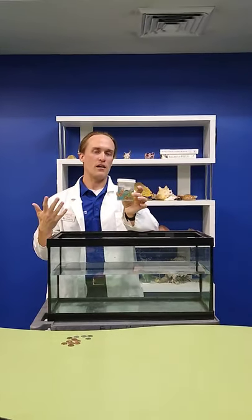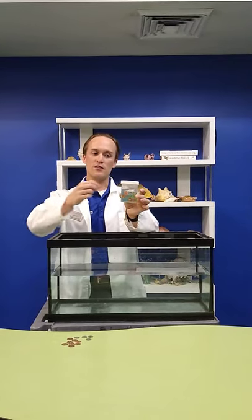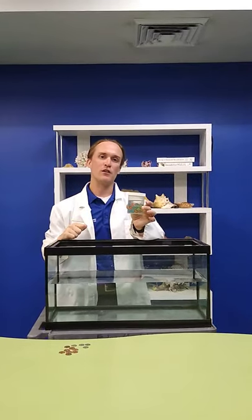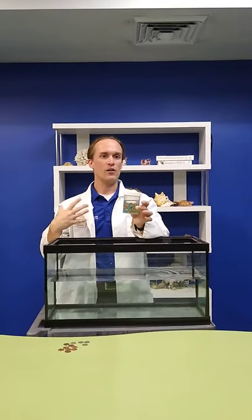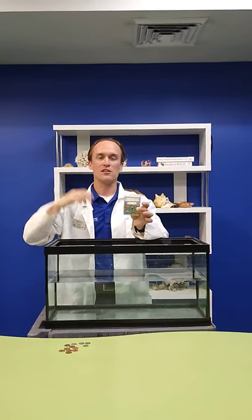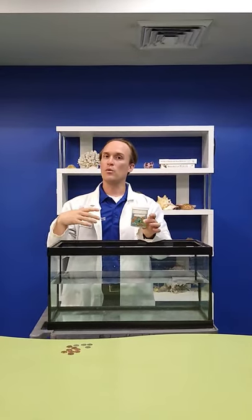You might not think of fish as having air, but lots of species of fish have what's called a swim bladder. It's a small organ at the top of their body, kind of going along their back, that is filled with air. They get that air from the gills pulling oxygen and gases out of the water they're in. The swim bladder on a fish is able to adjust in size — they can let air in or out or squeeze it in order to help them float.